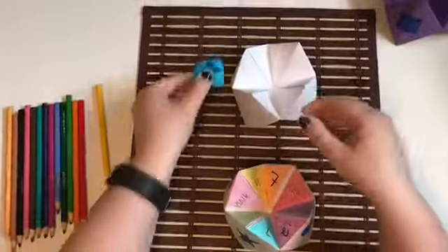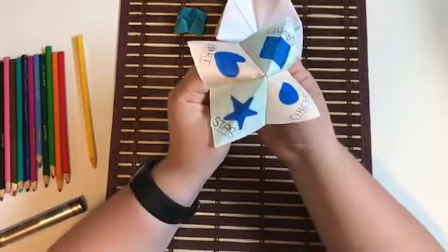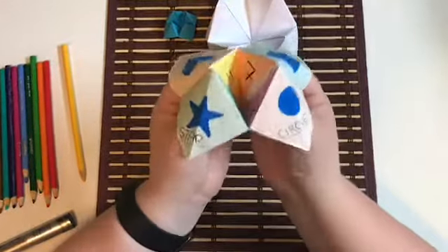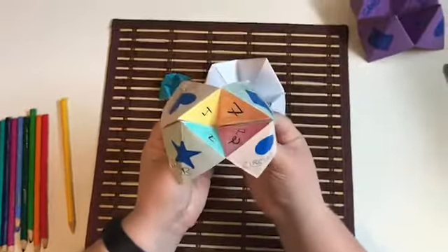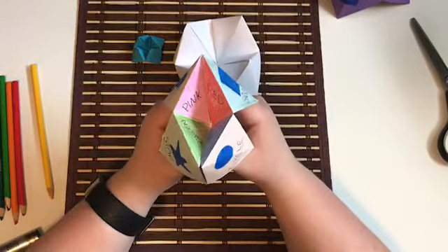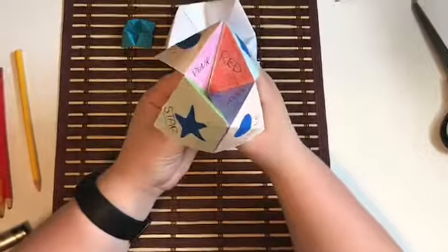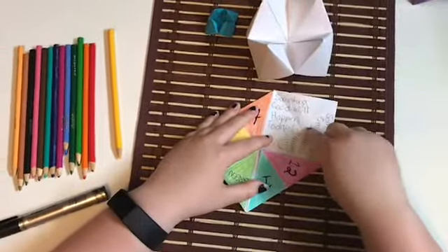These are also workable. The way you use them is to get your hands in position. For mine, you'd start by picking a shape — I'm going to pick a star. You just spell it out: S-T-A-R, alternating back and forth between the motions. Then you pick a number — I'll pick seven, so you count: one, two, three, four, five, six, seven. Then you've got colors — I'm going to pick pink: P-I-N-K. On this second time picking a color, you flatten the craft and open up under the color you've picked, and it reads your fortune. I wrote in here: something good will happen today.